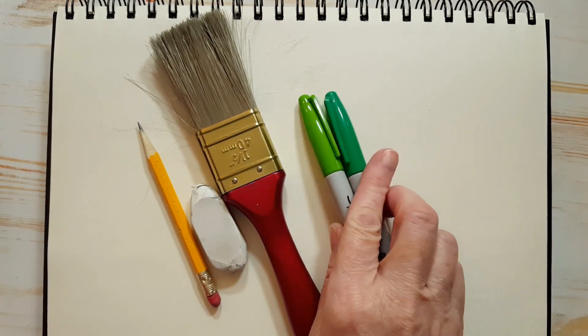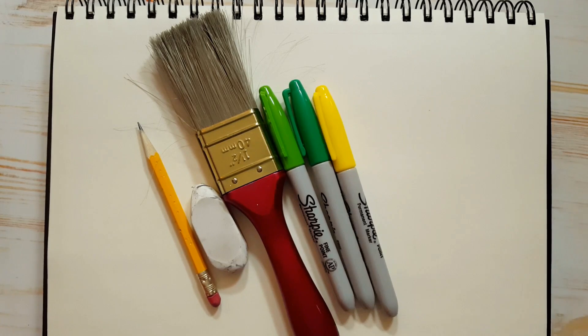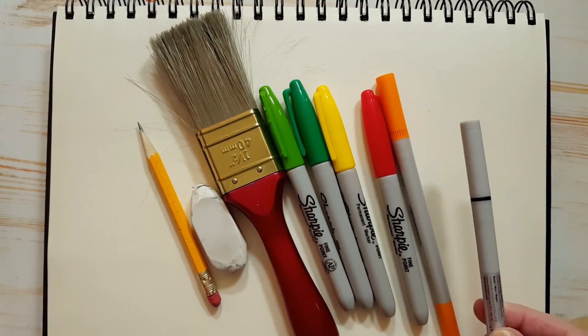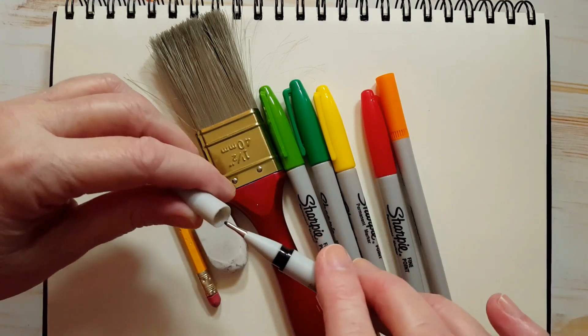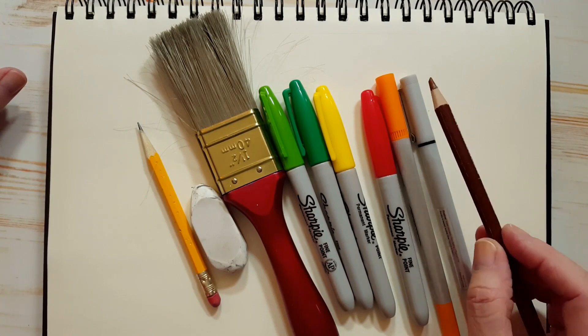For the pineapple, we're going to need a couple of greens. If you only have one green, that's okay. I'm using markers today — I've got a light green and a dark green. I also have a yellow, a red, and an orange. And I have my black fine tip marker. Fine tip just means that the tip is thin, because I use that for outlining. We're also going to use a brown coloring pencil.